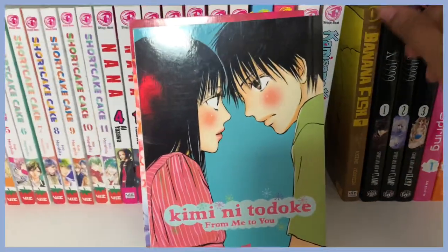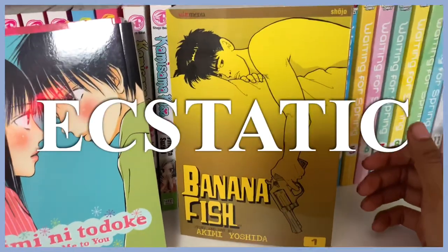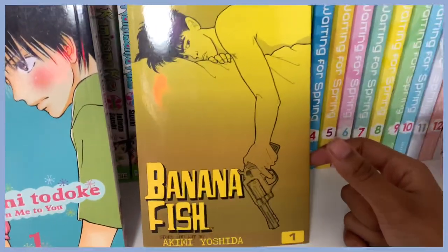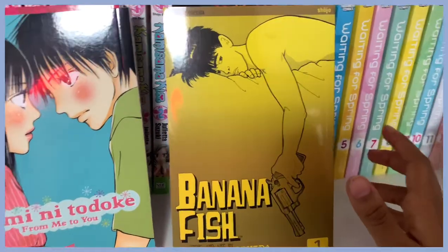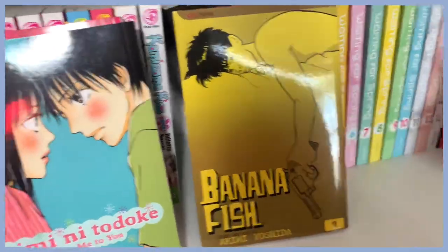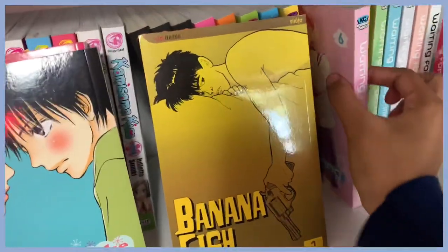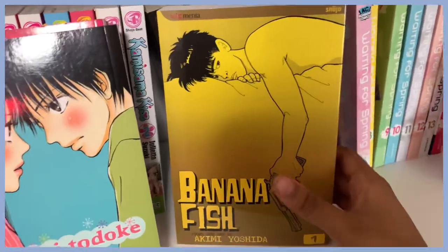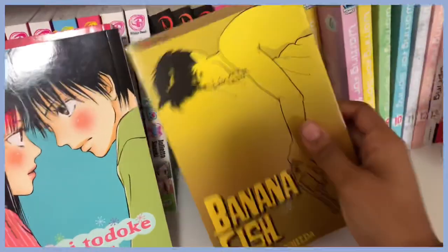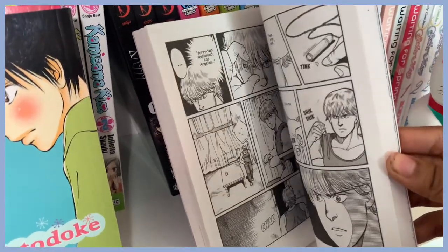Moving on, I have Banana Fish — the first volume. I was ecstatic when I found this at Barnes and Noble because I've seen so many people rave about it on TikTok. I wanted to hold off watching the anime and read the manga first. I really love it — I finished it in a day, though it actually took me a long time because the dialogue is a lot, which I appreciate.